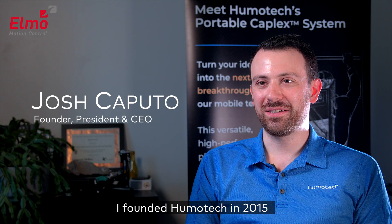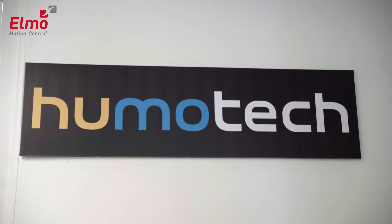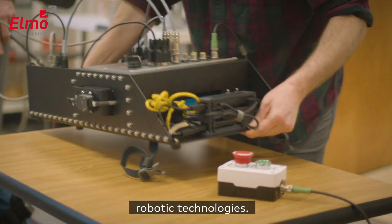I founded Humotech in 2015 with the mission to transform the way the world develops and uses wearable machines. Humotech supports research and development in prosthetics, exoskeletons, and other wearable robotic technologies.